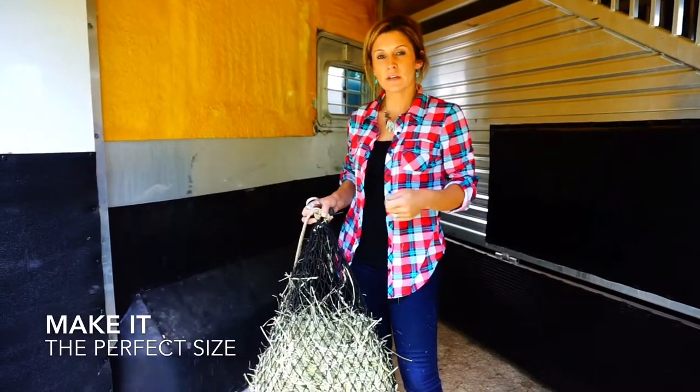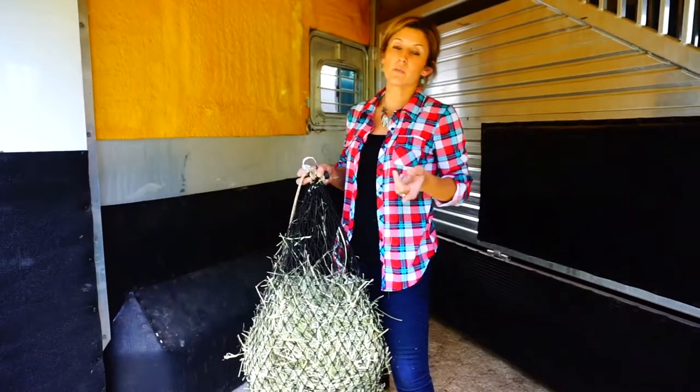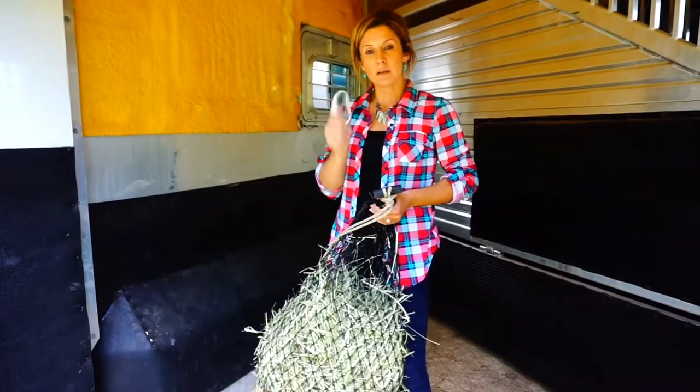Hey guys, I'm here today to give you a quick tip for when you're hauling and you only want to put one or two flakes in, or you're worried about your nets hanging too low, or just want some different ideas. All of our mini nets come with these snaps.